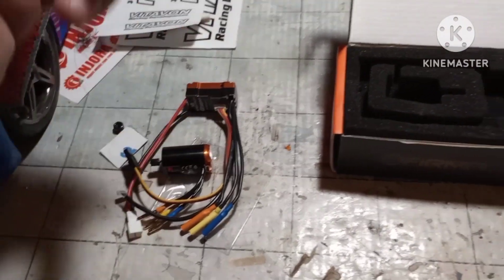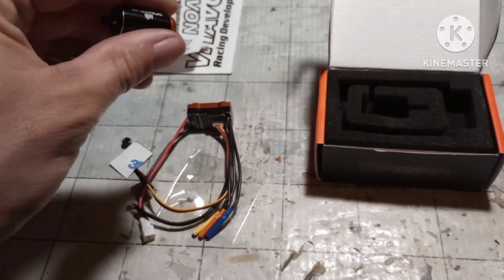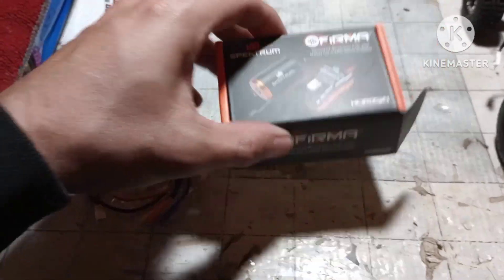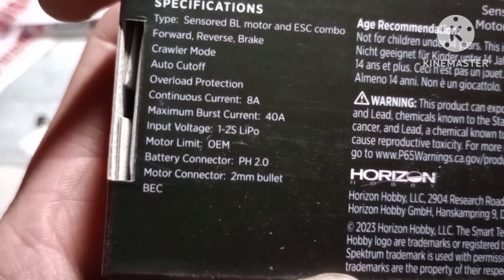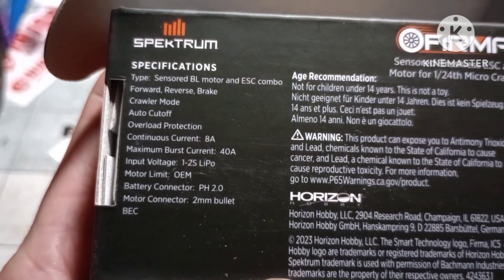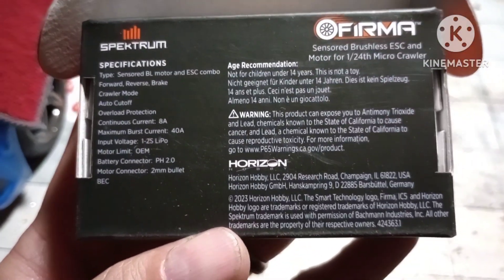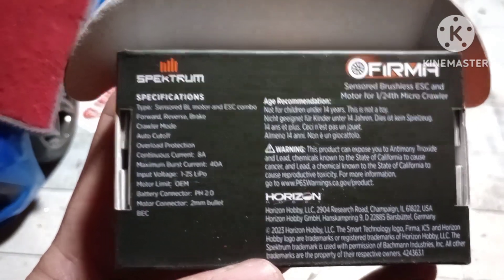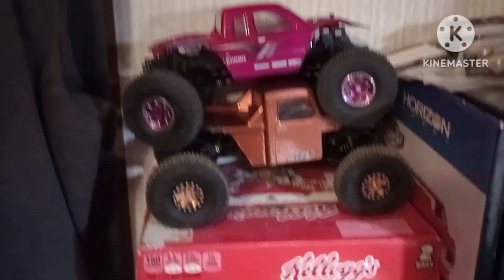There it is right there — literally the size of the end of my thumb, my thumb's actually bigger than it, that's crazy. And on the back of the box it says 1 to 2S, motor limit OEM, and tells you all the fancy stuff. Oh yeah, it has crawler mode — I wonder if you have to get a different programmer or if it'll be an app on your phone like the FearTech system. I'll probably have to read the manual to see how you program it. But yeah, unfortunately it looks like it's going to have to go in this guy right here.